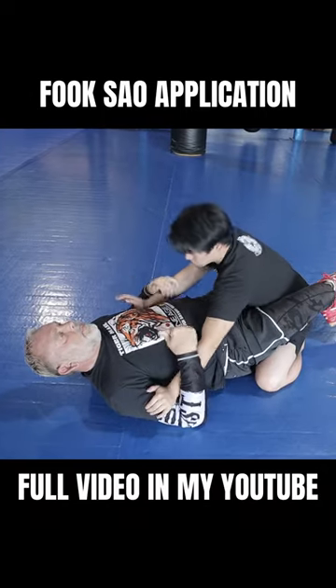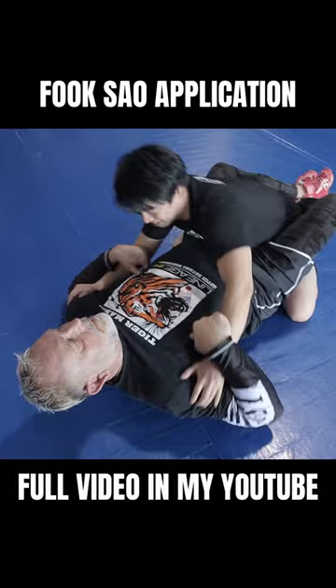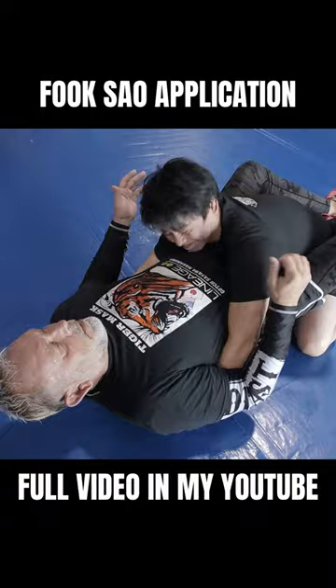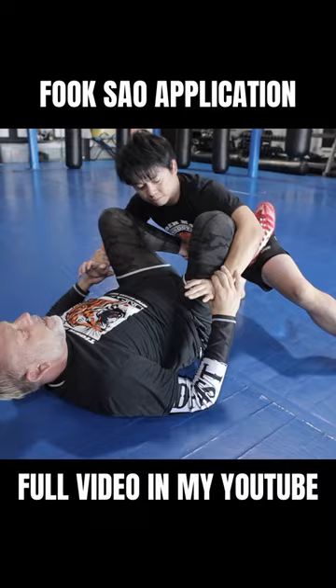I know he's gonna punch, so I use a fook sal — I use these as triggers. See how I follow. If he pulls his arm up to hit my arm on my shoulder, it comes off the ground. He does the other side, same thing. Then I can use the sensitivity here, like that. At any time I switch.